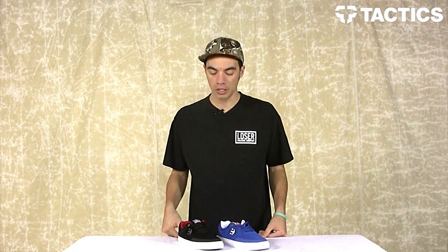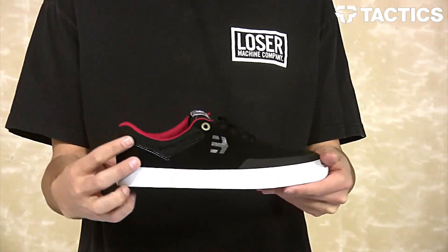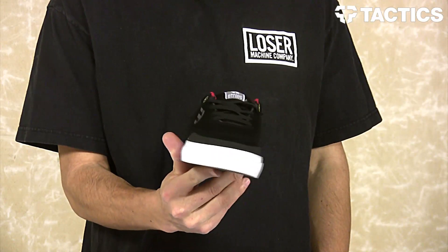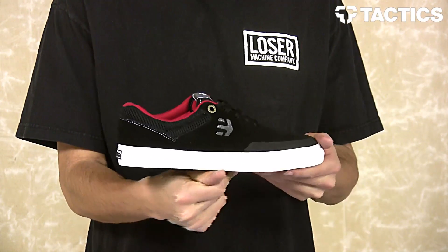What's up? Benson here for Tactics Board Shop. Right now you are checking out a new shoe from Etnies. This is the Marana Volk — the vulcanized version of the ever-popular Marana silhouette.